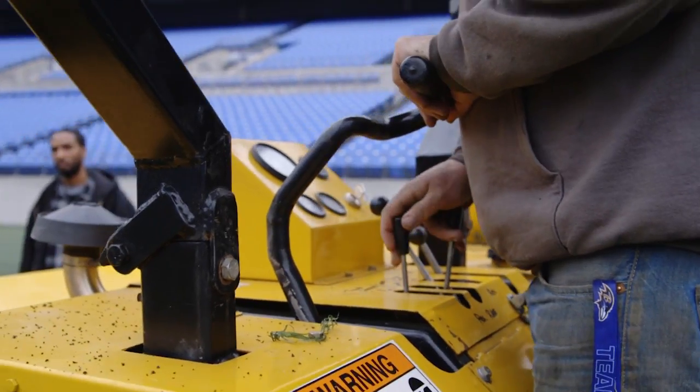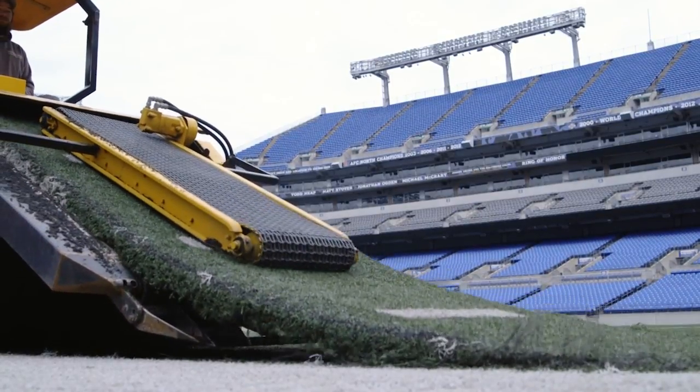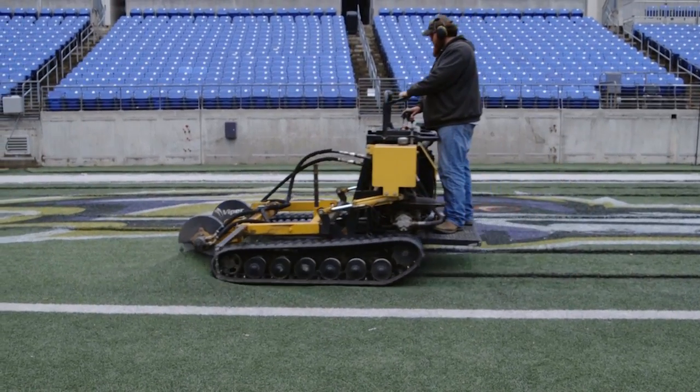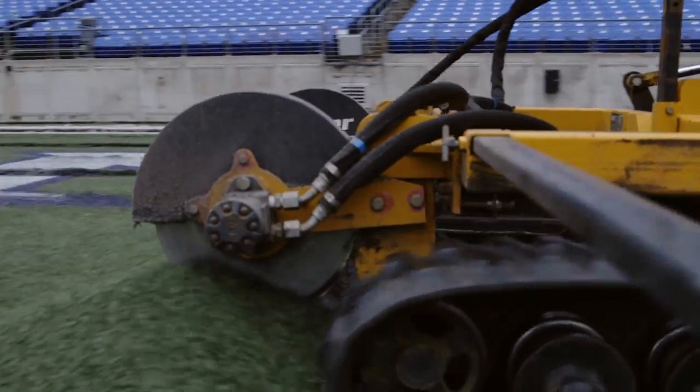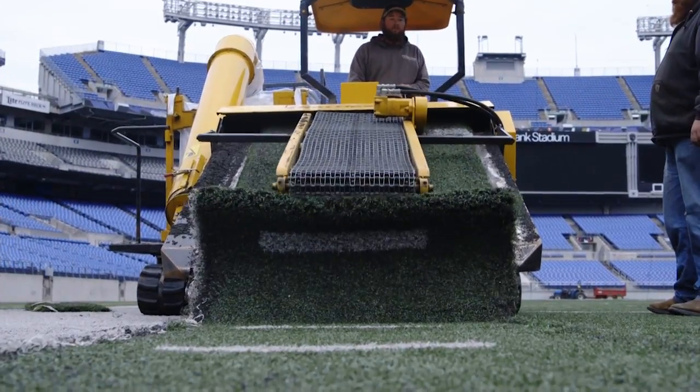This is a long process — it's no small task removing all of this artificial turf. Basically, here's how it works: they cut every single individual strip and then run it through a machine called the rattlesnake, which shakes out all of the dirt, rubber, and sand that's accumulated in there over the years.